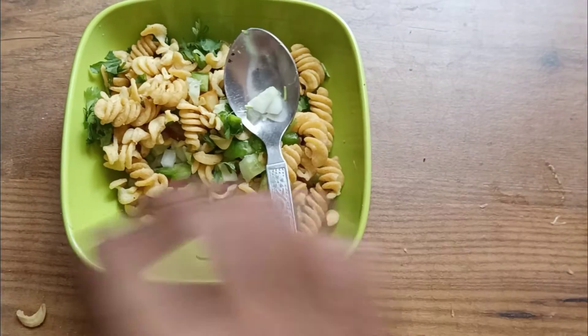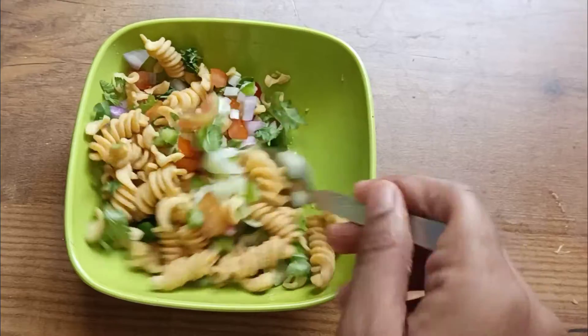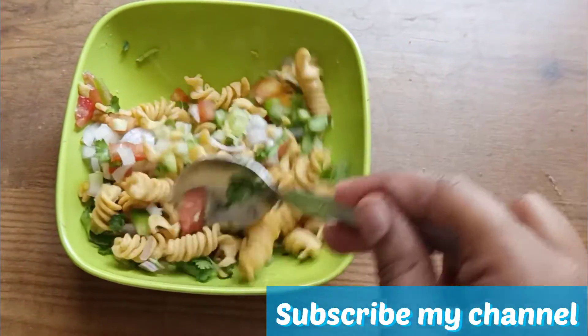If you like this video, please like it, share it with your family members and friends, and please subscribe to my channel. I'll see you soon with new videos — till then, bye bye!